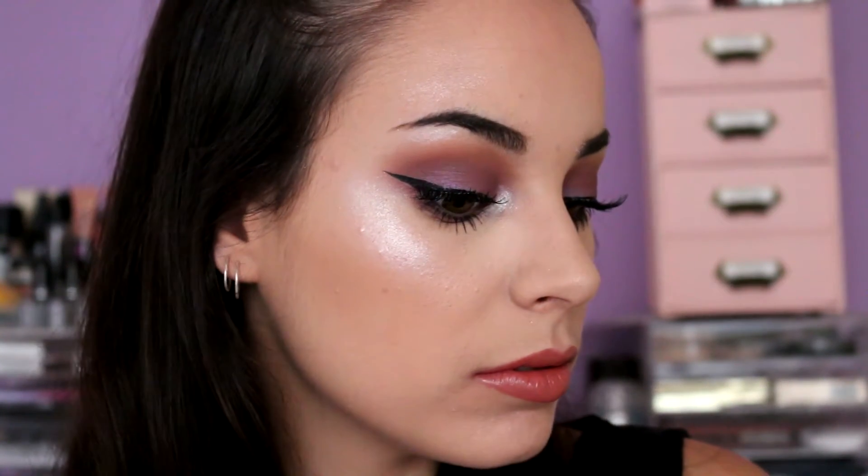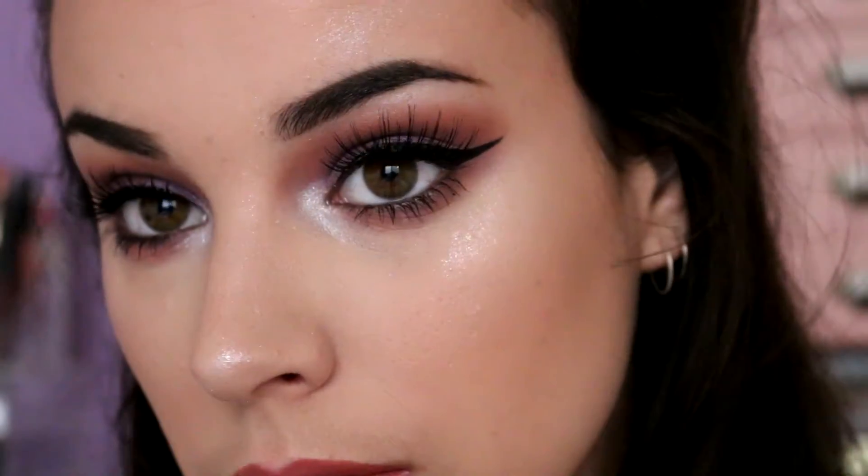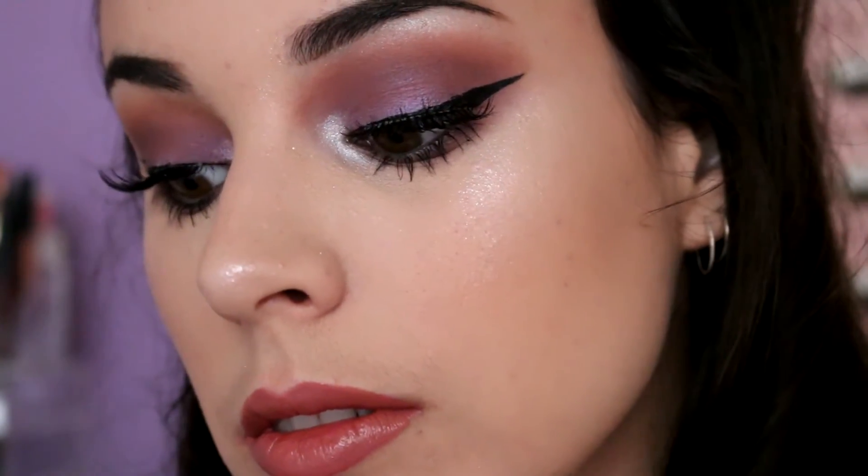Hey guys and welcome back to my channel. Today I am going to be doing a purple smokey eye. I've tried to make it as easy as possible because I'm not the best with smokey eyes, but here we go.